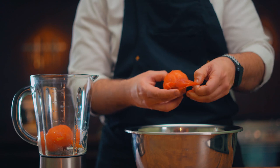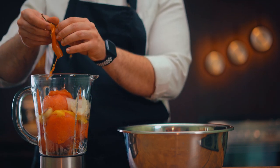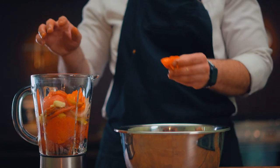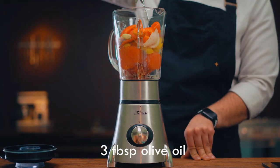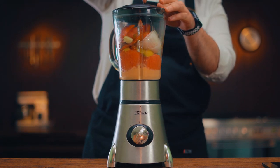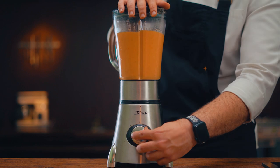Put them into the mixer one by one. Don't forget to add the olive oil. Now let's mix them a lot. My friends, this is the easiest way to make ratatouille sauce.